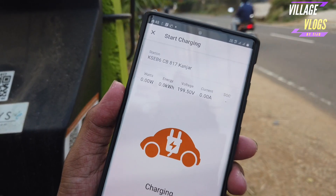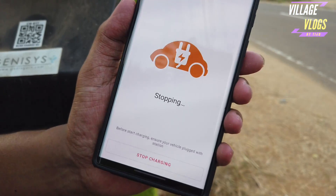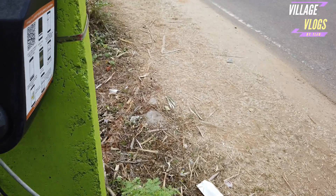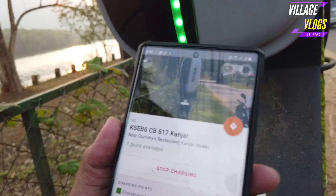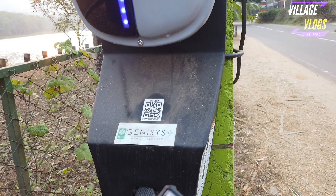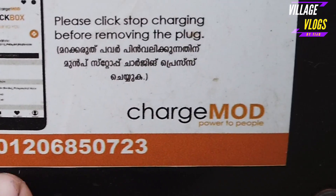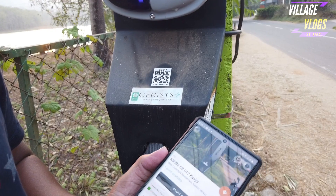Once we are in charge of the vehicle, we will stop charging. We will scan the QR to begin charging on the vehicle.